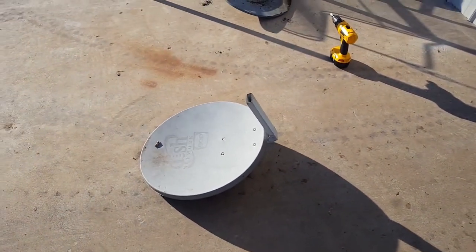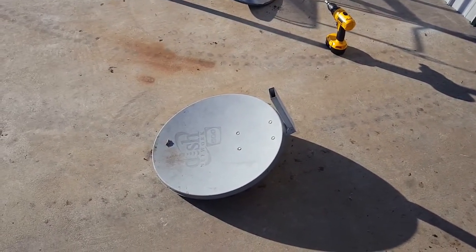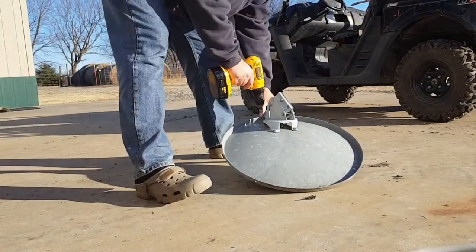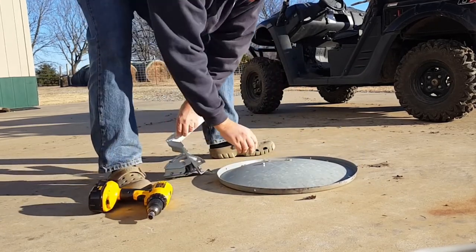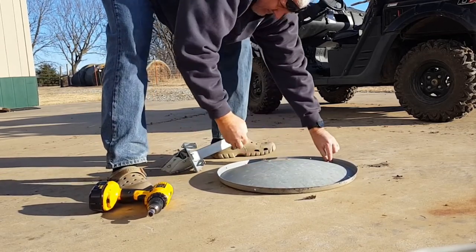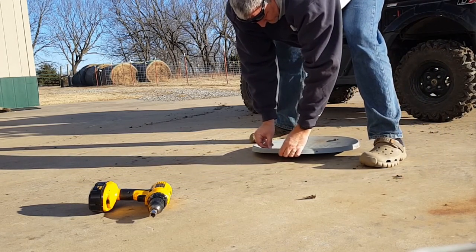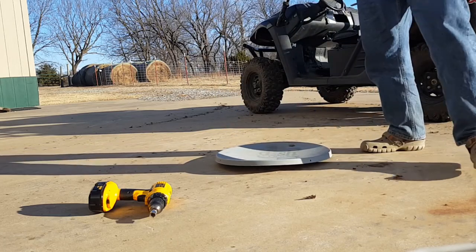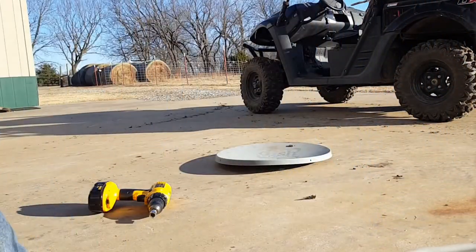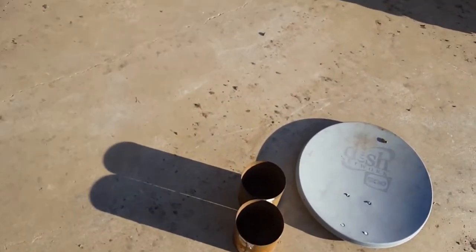So we have this recycled dish. I do have a fire pit I'm building out of a semi truck wheel, but I haven't finished that yet so we couldn't bring it. We're gonna rig up something so we can enjoy a fire tonight. I'm going to put these back in there to keep stuff from falling through. I was going to find three bricks, but I couldn't find any — so coffee cans should work just fine.